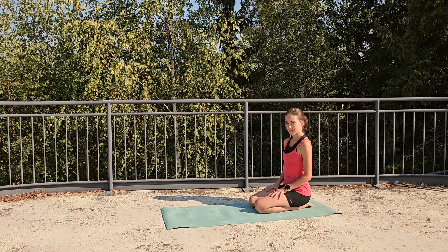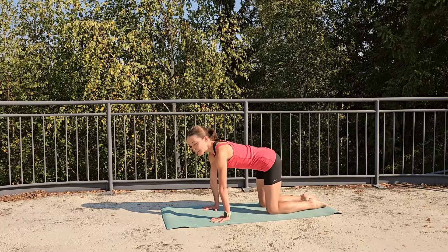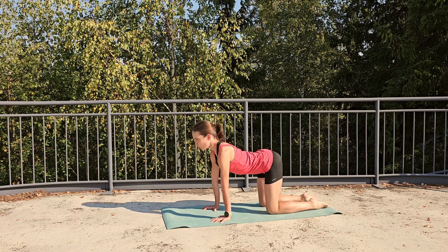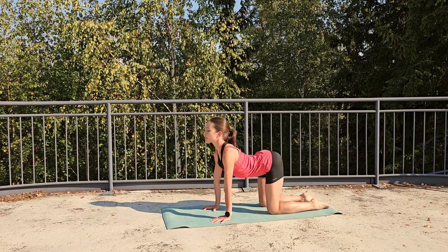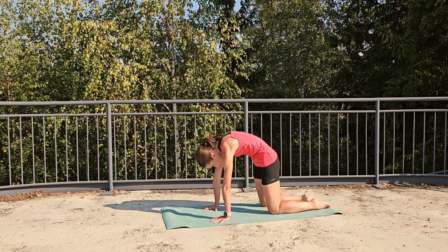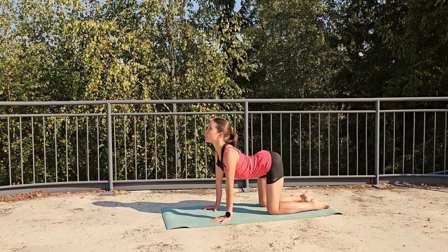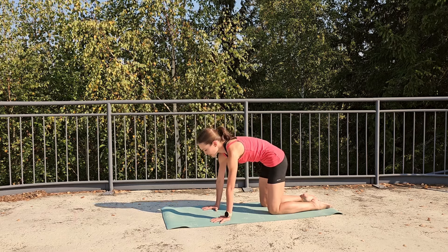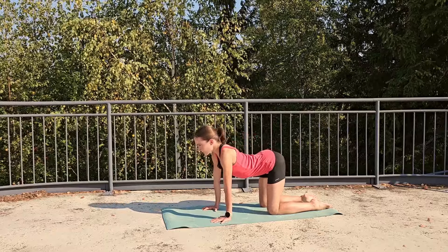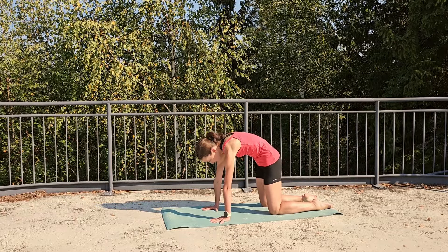Let's start from all fours right away. Hands under your shoulders, knees under your hips. A couple of cat-cows to connect to your breath. Spread the fingers wide. Inhale, start to melt your heart, open your shoulders, tailbone pointing up. Exhale, tailbone under. Press the hands down, hug the ribs in around your spine. Inhale, melt your heart, open your chest, broaden your collarbones. Exhale, round, connect to your core, tailbone under.